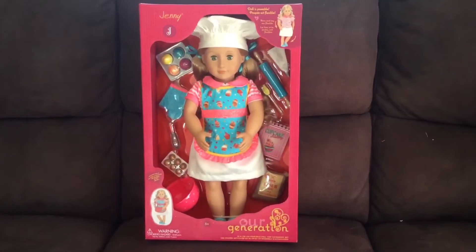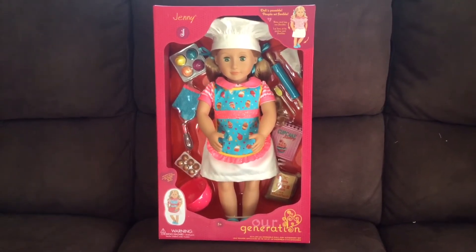Hello and welcome to another episode of Hayley's Little Bundles. We have another box opening today - this time we have Jenny the Baker Girl. I'll show you her in the box and then get to unboxing, and then I can show you all her details once she's out of the box.